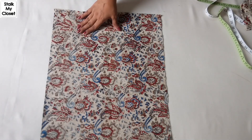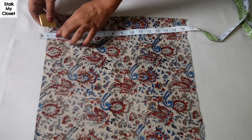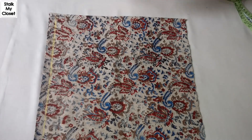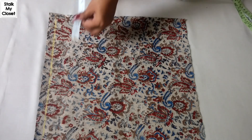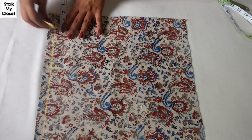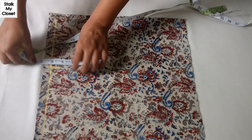Firstly I'll cut the back of the shrug. I'm leaving half an inch of seam allowance on the top. For the shoulder, take half of your shoulder width — in my measurement shoulder width is 13.5 inches, so half of it would be 6.75 inches. Neck width is 2.5 inches and shoulder slope is 0.5 inches.